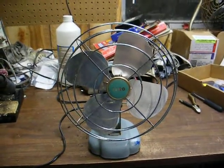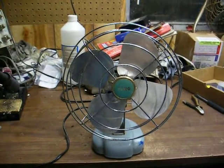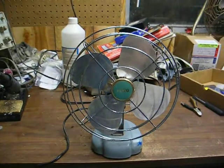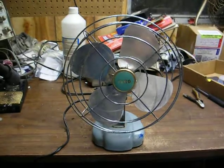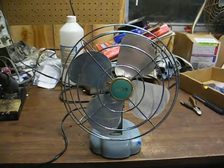A friend of mine called me tonight and said he was having some TV trouble and wanted to know if I could come over and check out his problems. So I went over there, and while I was there, I spotted this fan in his cluttered-up workshop, and I asked him about it.